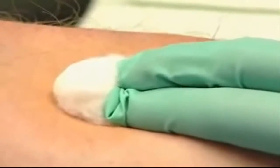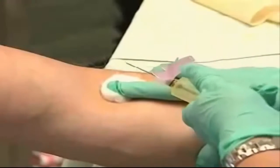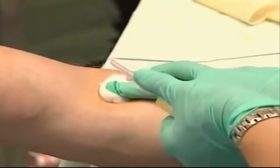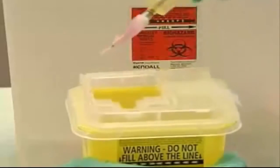Having the patient bend at the elbow to hold the cotton in place can create unnecessary bruising. Flip the needle guard back into place, protect the puncture, and the sharp goes right into the container.